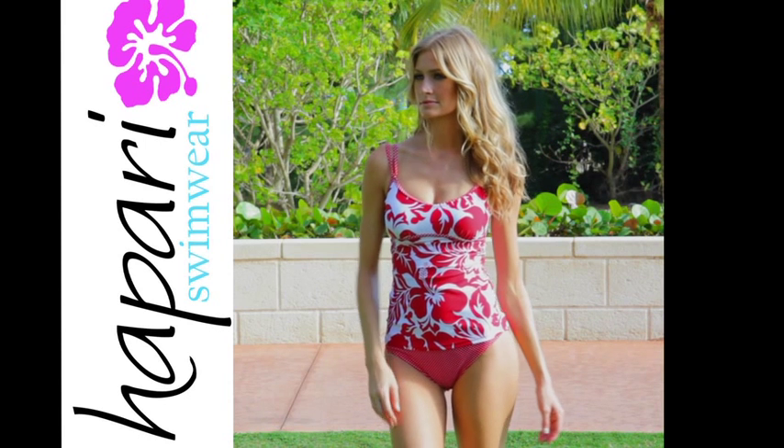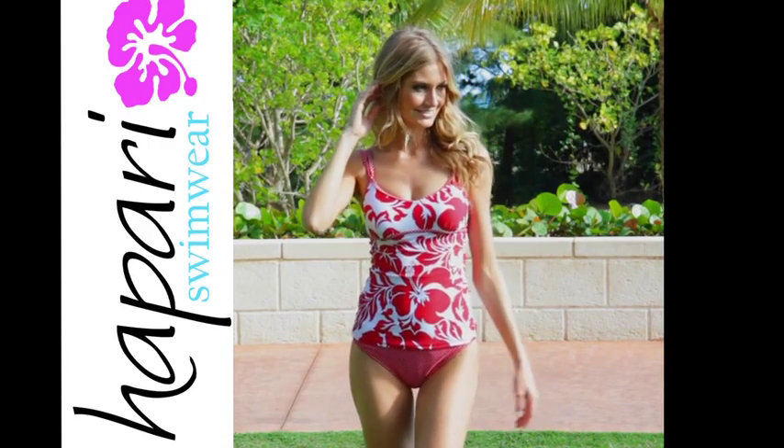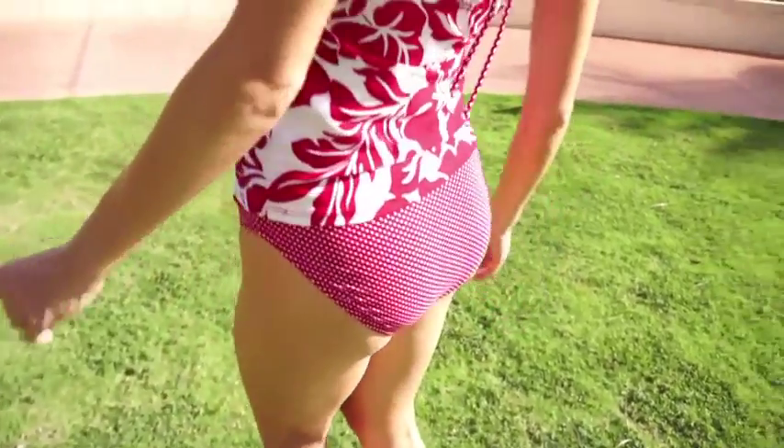The Hapari SOS stands for Save Our Shape. Made with a full functioning underwire bra, the unique double strap feature is designed to provide excellent lift and support. It can also be adjusted in the back for a more secure fit.